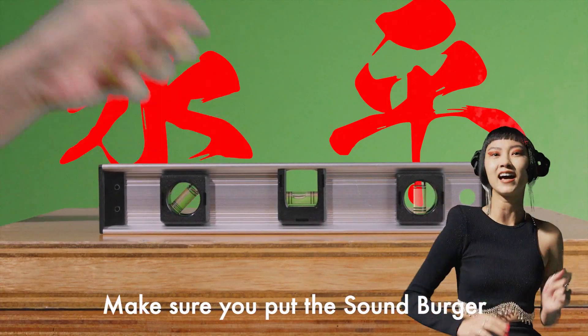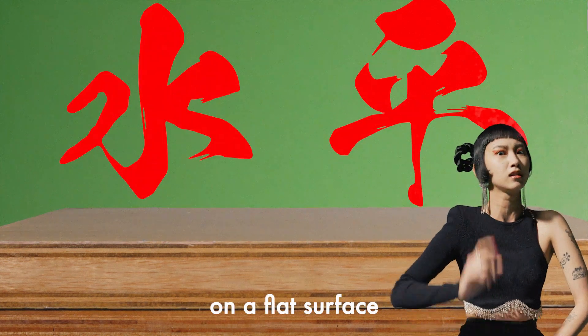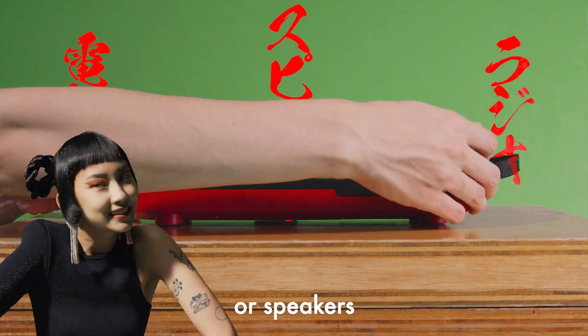Make sure you put the Sound Burger on a flat surface. Don't put it too close to the radio, phone, or speakers.